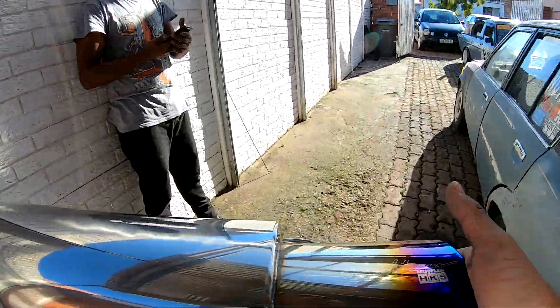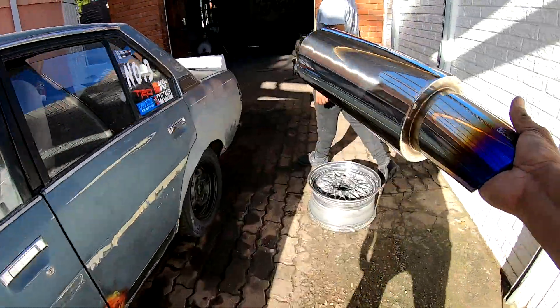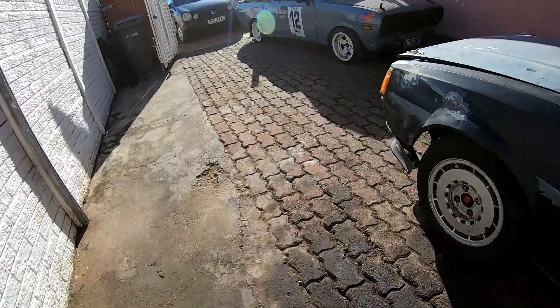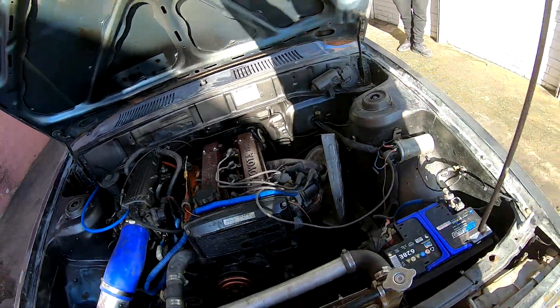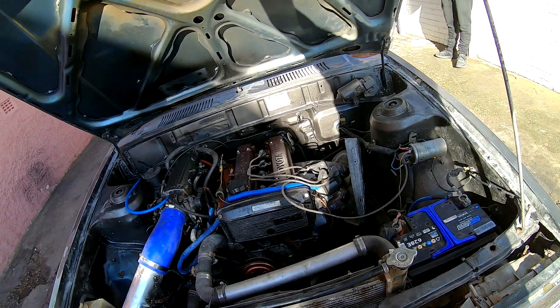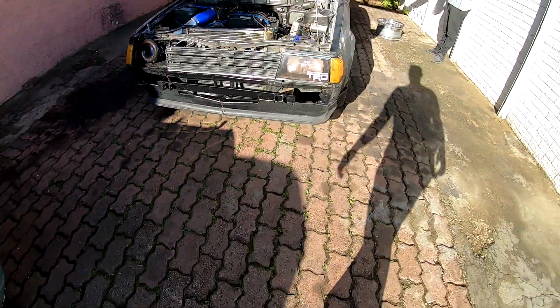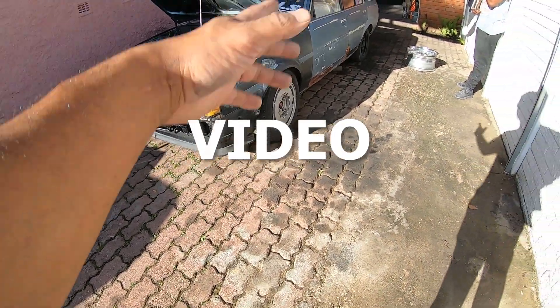Vanzi will do the honors of starting the car. Let's take a look. The car we'll be using — for those that are new to our channel — we have this budget build: 4AGE 16 valve. This car originally is a K70 that came out with a 3T engine. I'll leave a link to our previous video when we first got the car so you guys can check what we went through.